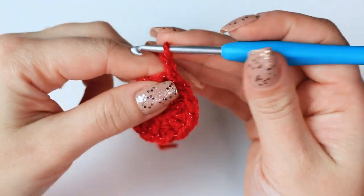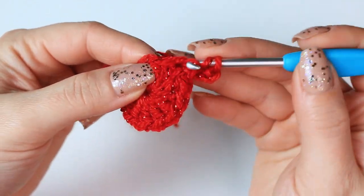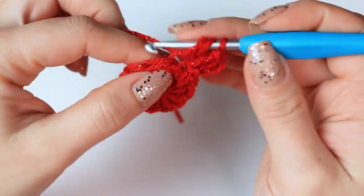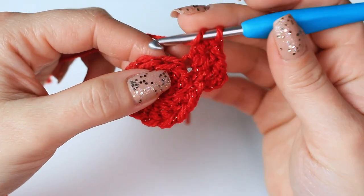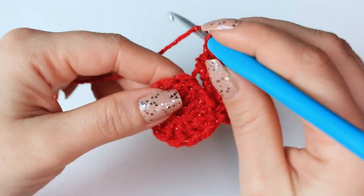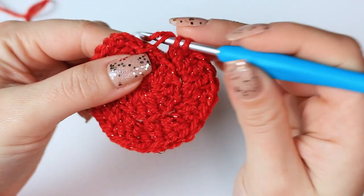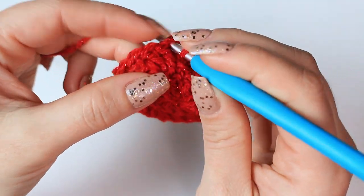To begin round two, chain three, and then double crochet into that very first stitch where you've done the slip stitch. For the following stitches, you're going to be working into the back loop only. Go into the next stitch, back loop only, and work two double crochets into the back loop only of that stitch. Go into the following one, back loop only, two double crochets, and repeat the same all the way around. You're going to have 24 stitches for round number two. For the last stitch, work two double crochets back loop only, and then slip stitch into the chain three.